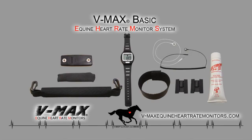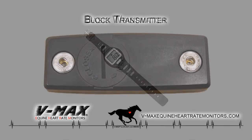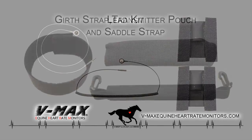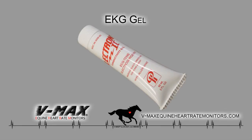Backed by popular demand is the VMAX BASIC EHRMS. If you don't need advanced features, the VMAX BASIC is for you. The monitor consists of a wireless water-resistant wristwatch-style receiver with one on-off button for fast and accurate heart rate readings on a large LCD display. Also included with the system is a standard block transmitter, a lead kit consisting of two EKG wires and two black electrodes, velcro girth strap and transmitter pouch to attach to the saddle, and a tube of EKG gel.